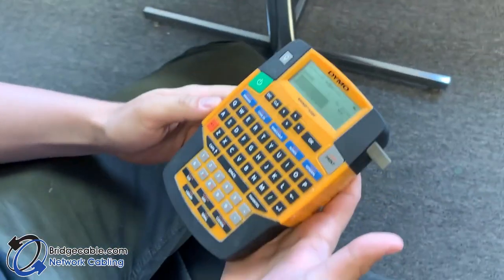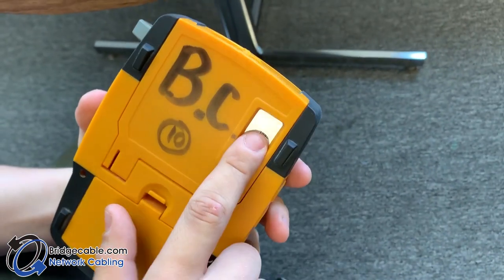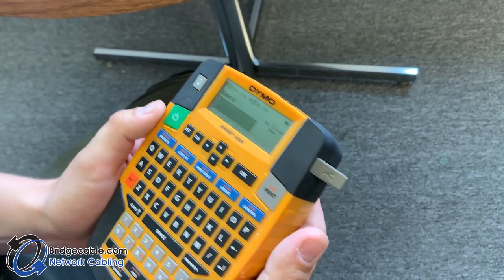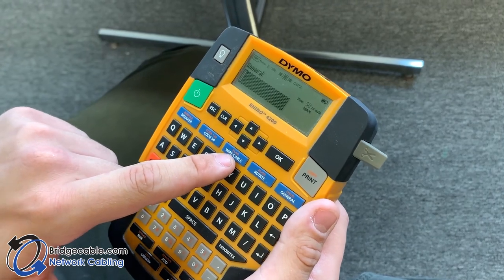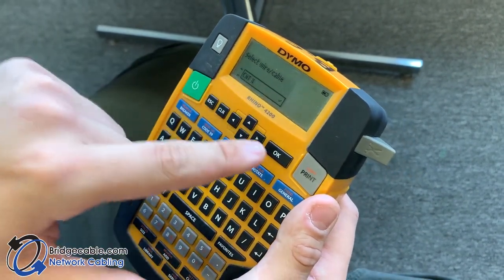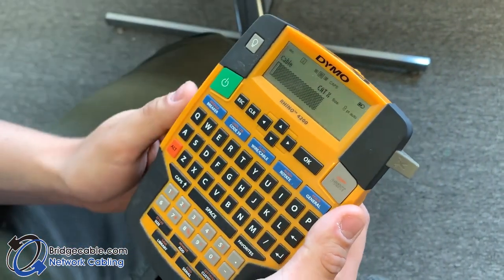So we're going to do a cable flag. The first thing you want to check is that you have three-quarter inch tape in the back — this is the standard setting. Go to the wire/cable or flag option, hit OK on CAT X, and now it's going to print out a cable flag for you.